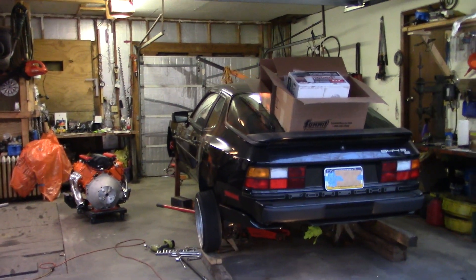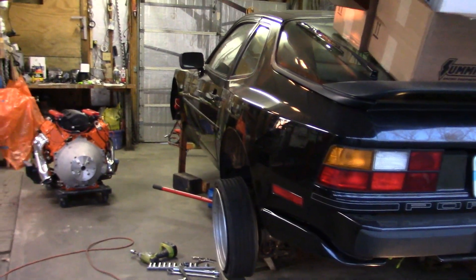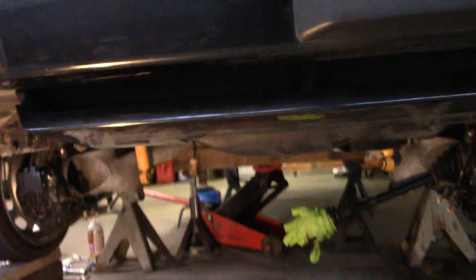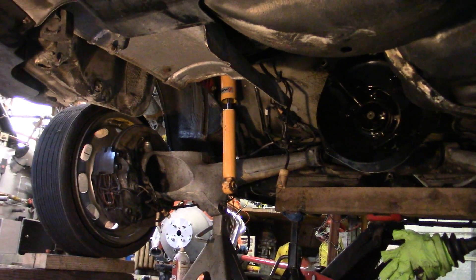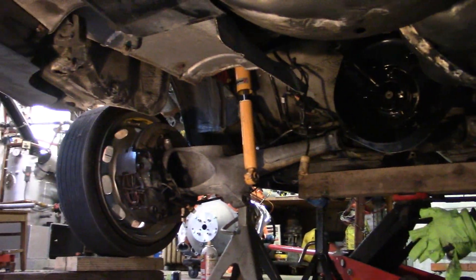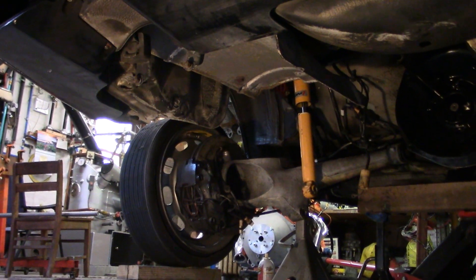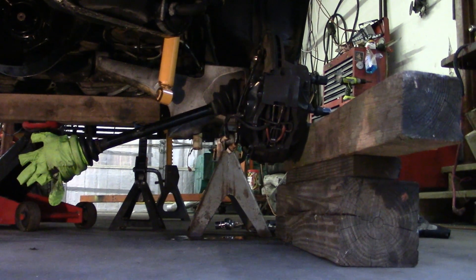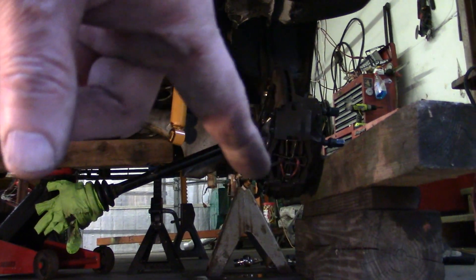Well, we got the suspension all unbolted. I really hate doing this — this is like the worst part of working on one of these cars. It's really heavy and there are no good attachment points for it. I used a spare tire on some wood over here to hold the back up, the front part, and over here I just use a block of wood.